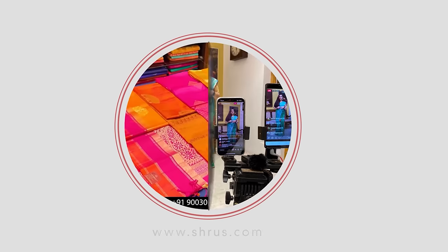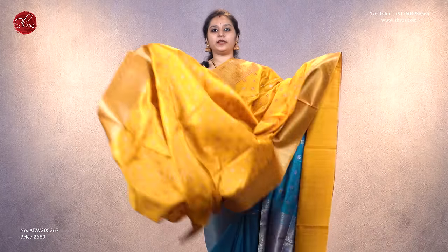With that, let's see the different colors and designs we have for today. The first one is another color variant of what I'm wearing — a very pretty mango yellow with beautiful zari saree borders and tiny floral buttas all over the body.